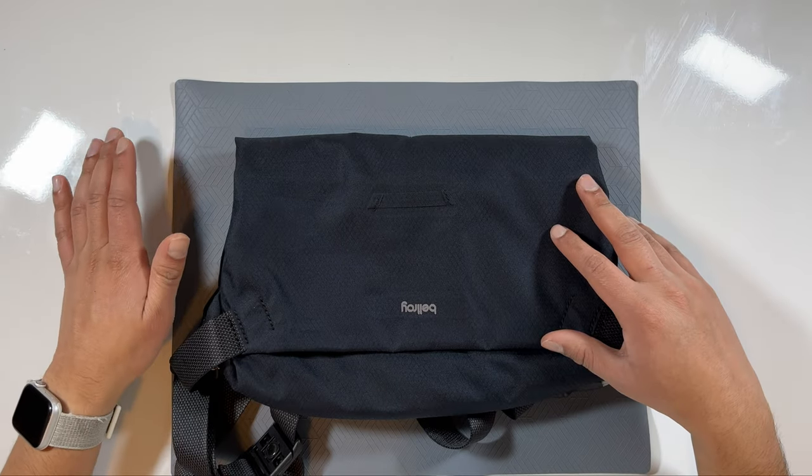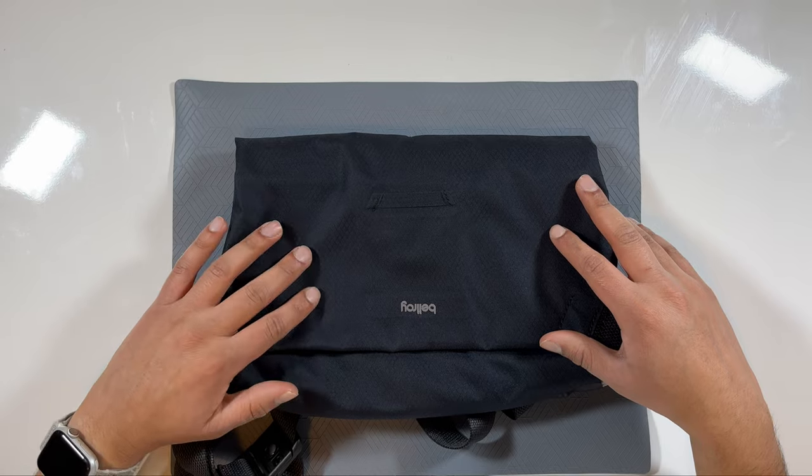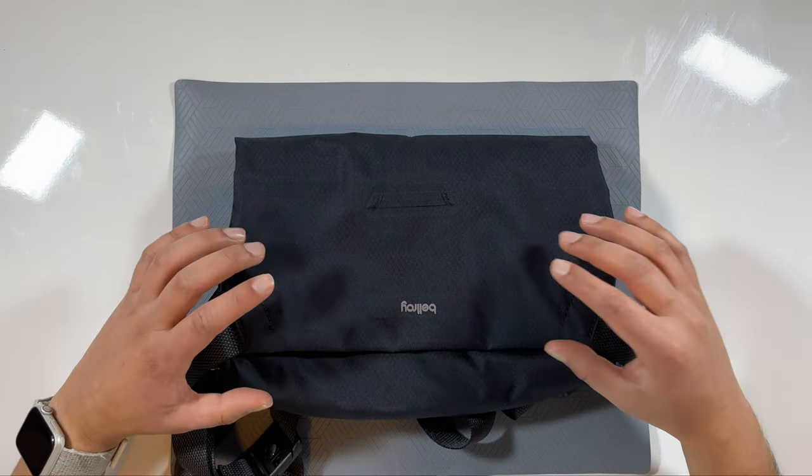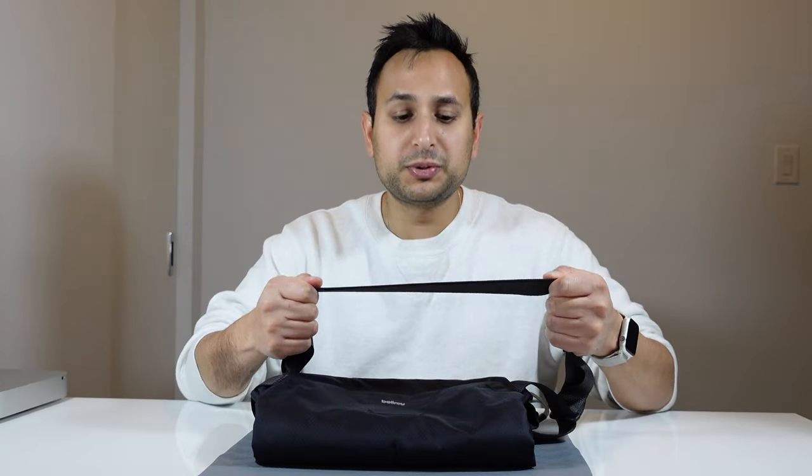The bag is weather resistant to an extent — small water droplets do bead right off, but if it gets soaked it will soak through. It's not a waterproof bag. The strap is super nice, thick and wide, and it feels really comfortable to wear for longer periods of time.